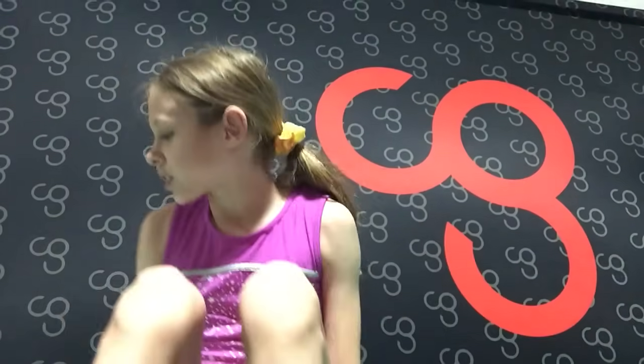Hey guys, it's Piper and welcome back to my channel. Today I am in my garage and I'm on an air track and we are going to be doing an online stretching, tumbling, and conditioning class. What you will need is some space to tumble and if you have a gymnastics mat like an air track or a foldable mat then that's great too.